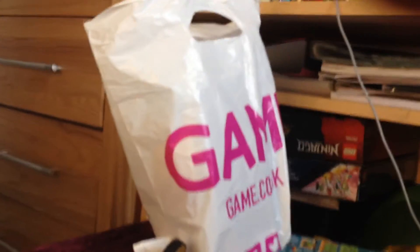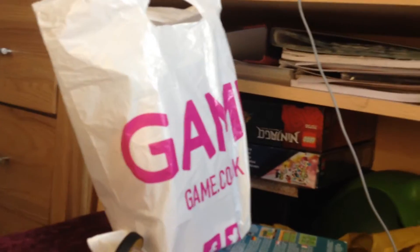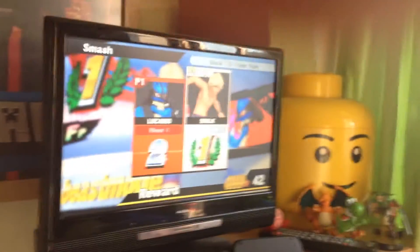Hello YouTube and welcome back to another video. Today I'm going to do an unboxing of an amiibo. As you can see I have loads of Shulk, and it's for my game Super Smash Bros. And yeah, there's more there, you can see Kirby and that.